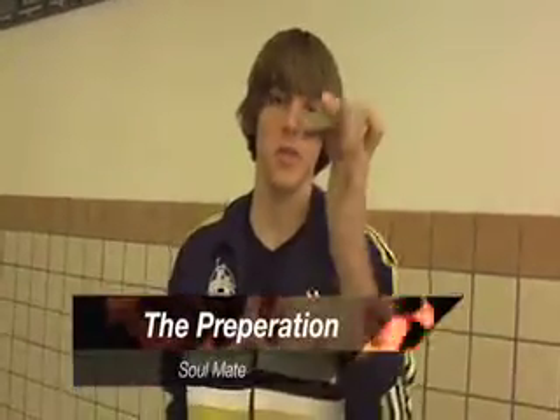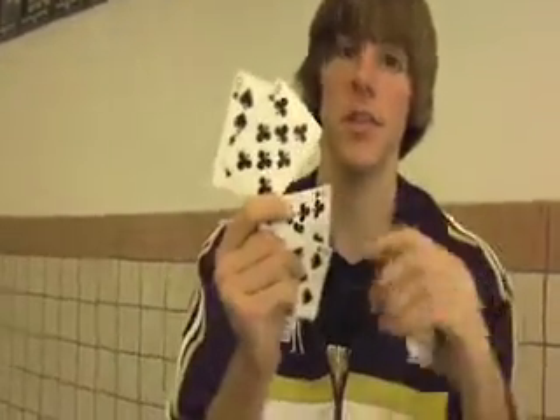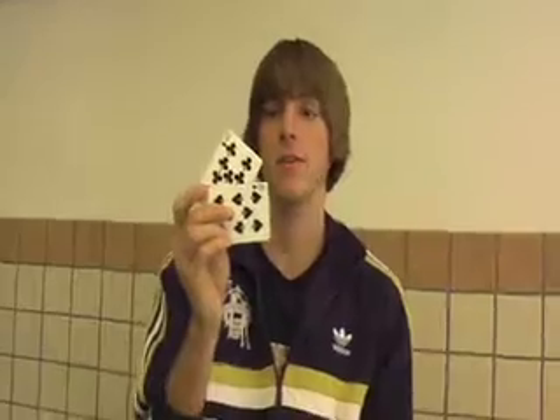So now to prepare this trick, you take the bulk of the deck and your four cards. You take one pair — the nine and eight — of different suits. You put one on top; I'll put the nine on top and the eight on the bottom. And then you do the same for the other suit: the nine on the top and the eight on the bottom. And that's all you need to do to set it up.